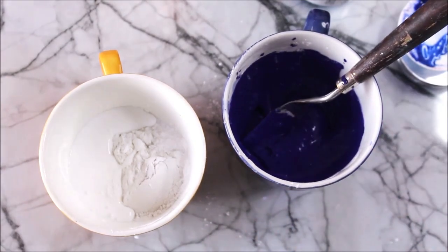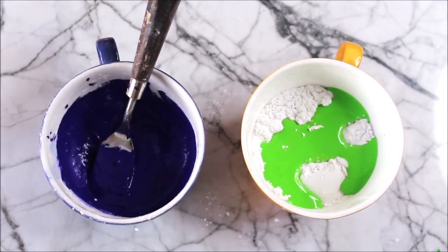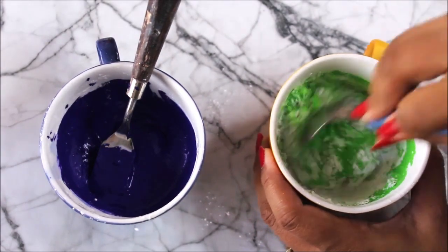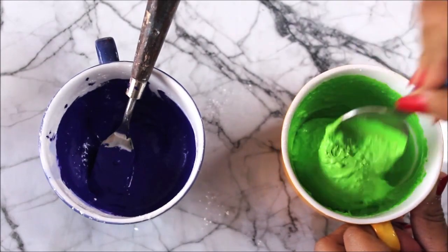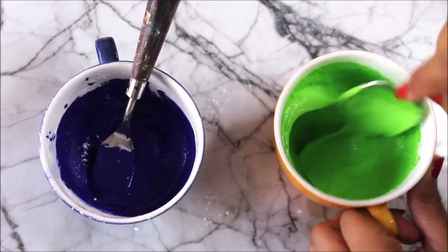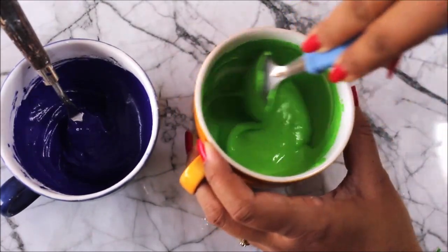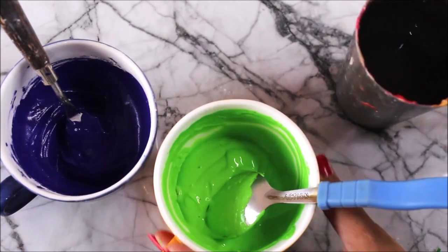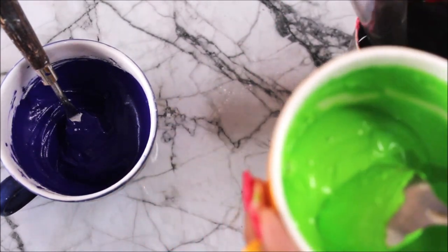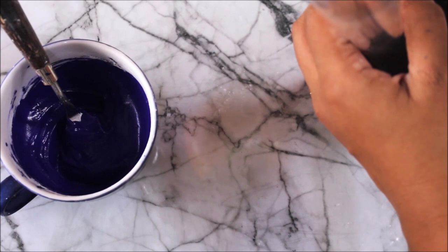For this cup I'm going to add green acrylic color — this is Parrot Green — and use a spoon to mix everything together. Make sure all three contents are mixed well with no lumps; take your time on this part. After mixing, the paste is completely lump-free. Now let's start pouring into the cone — I want the cone to be filled only one-third, not completely.